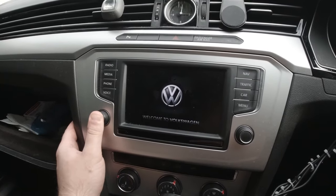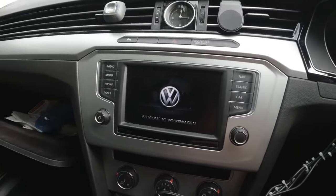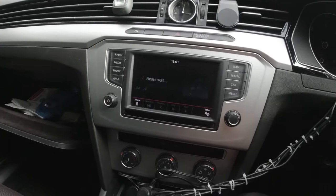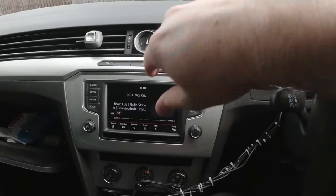Still hold it — and voilà. So now it's just rebooting. Sometimes this is the kind of solution when there was a problem with your screen, so maybe it froze on you.